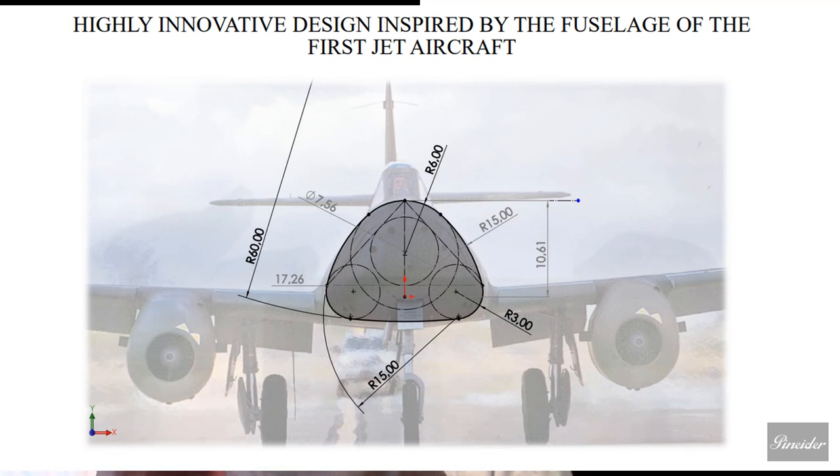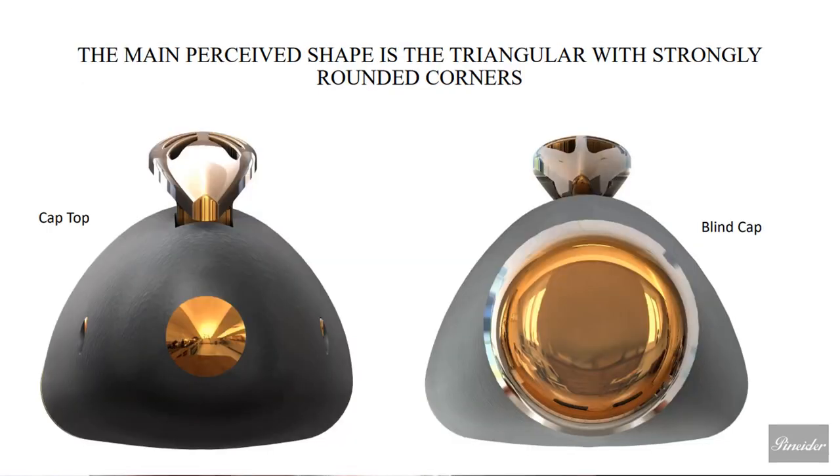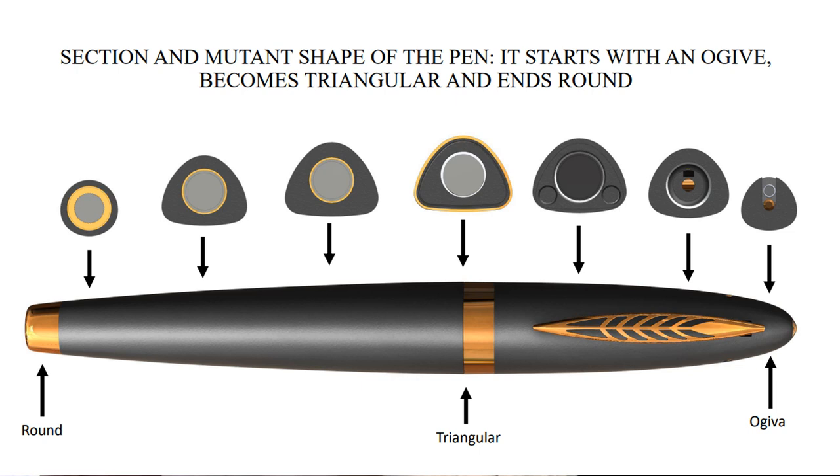Highly innovative design inspired by the fuselage of the first jet aircraft. The main perceived shape is triangular with strongly rounded corners. Now look at those pictures — the cap top and the blind cap. The section and mutant shape of the pen starts with an ogive, becomes triangular, and ends round. We go down the barrel to the very tip — it's round — and you can see the arrows pointing down. Then taking a trip up the barrel, you see the triangular shape where it's pointed to with the band, and then up by this beautiful stunning clip. And at the very top, it has the ogive.